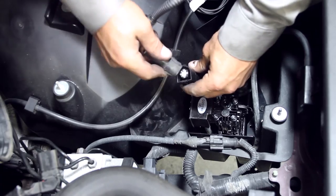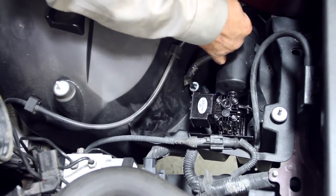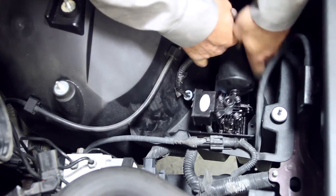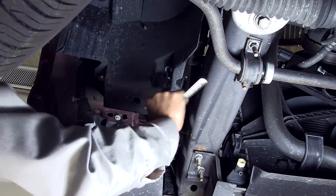Reconnect the power plug to the compressor. Insert the air line into the fitting on the compressor. Install the three nuts that secure the compressor from under the vehicle.